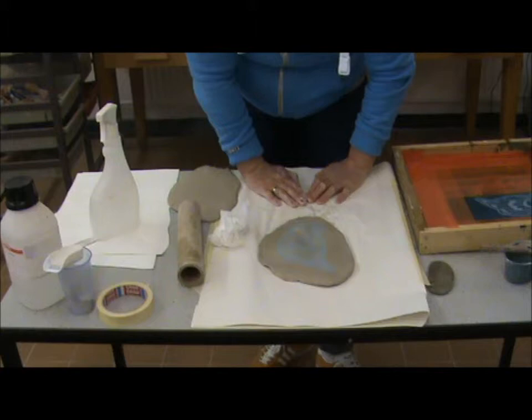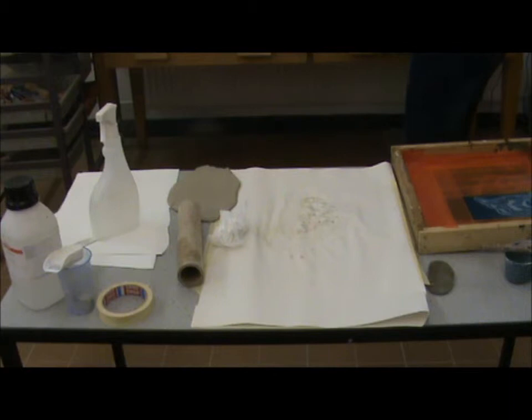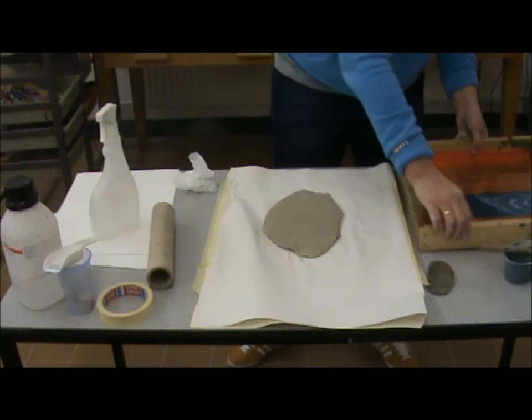I'm also going to show you how to screen directly onto the clay. Take your clay — always work cleanly. Lay your clay down and take your screen.